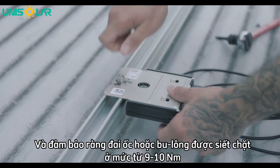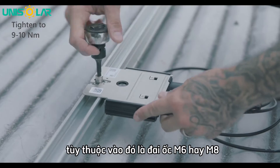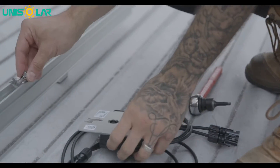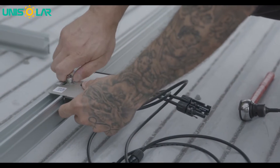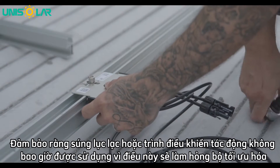Ensure that the nut or bolt is tightened to a rating of between 9 to 10Nm depending on whether it's an M6 or M8 bolt. Ensure that a rattle gun or an impact driver is never used as this will damage the optimizer.